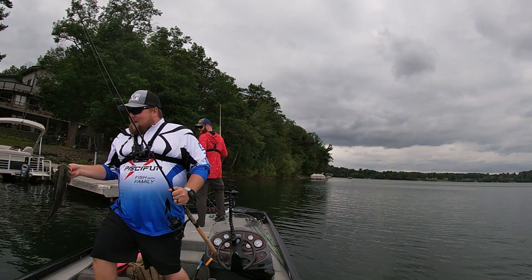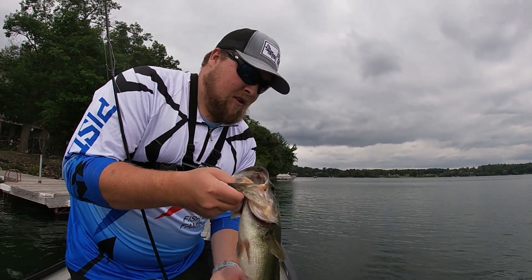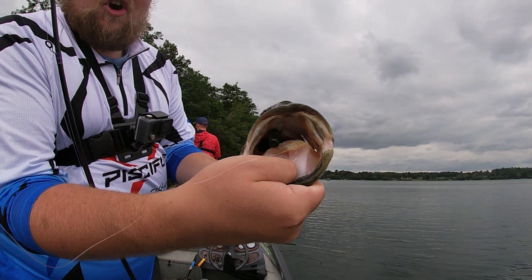Some brown skip sticks — you can never run through enough of these. I love to skip senkos under docks. Next we have the Rumble Craw, which is my favorite of the Billy Rubs for standard bass jig trailers.